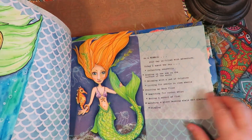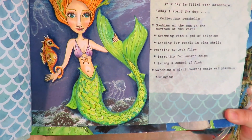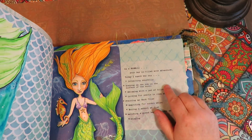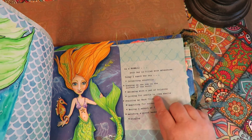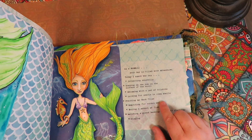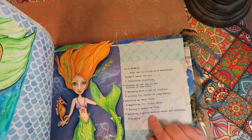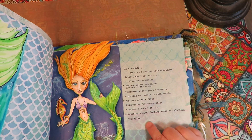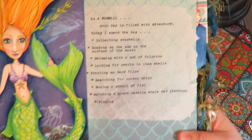This one is a digital that I have available in the Etsy shop for purchase that I drew. As a mermaid, your day is filled with adventure: 'Today I spent the day collecting seashells, soaking up the sun on the surface of the waves, swimming with a pod of dolphins, looking for pearls in clamshells, practicing my backflips, searching for sunken ships, racing a school of fish, and watching a giant basking whale eat plankton and singing.' So those are things I did today as a mermaid.